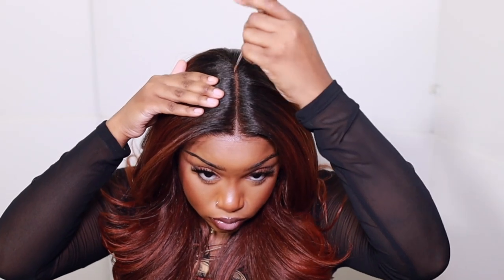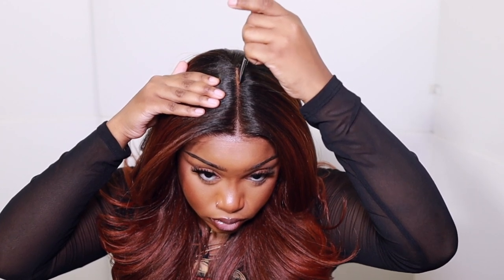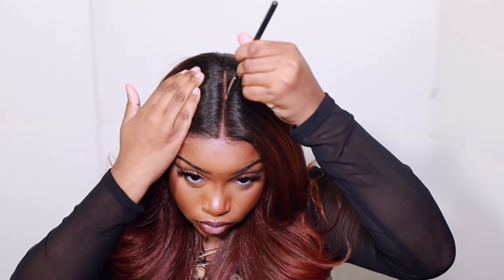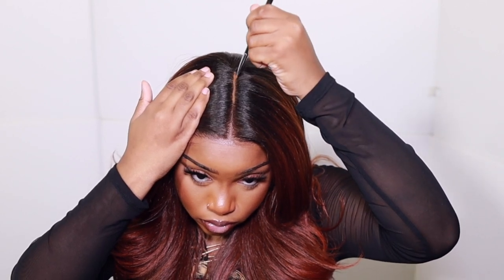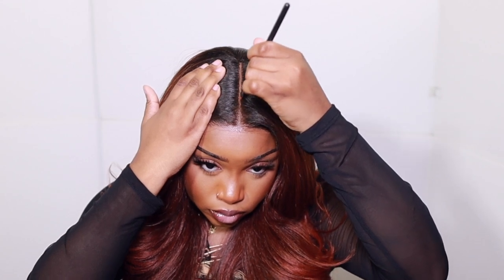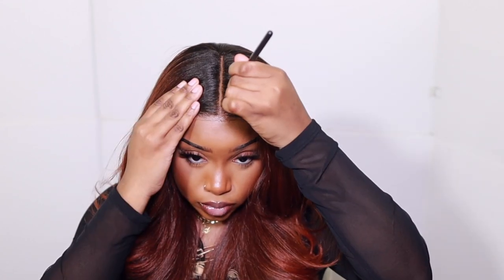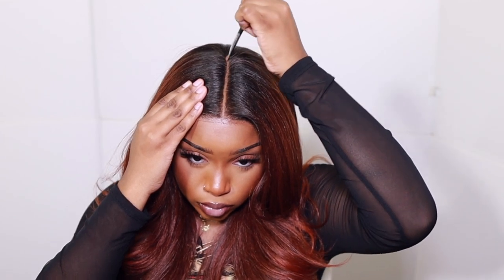I'm just going to go in and define the part. I'm using a Kiss powder today — I will leave it in the description section below because I don't know the names of nothing, but I really love this powder. Y'all know I use concealer, but I was shocked by how pigmented it looked — baby, that brought that part to life. Look at that part. Y'all can't tell me that part ain't parting. That part is parting. Period.